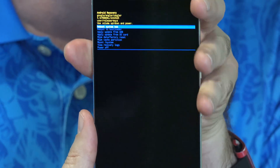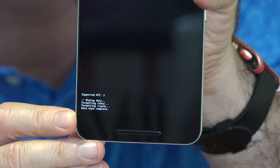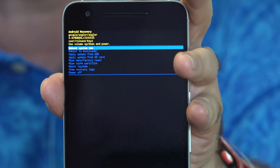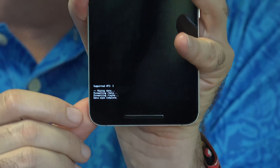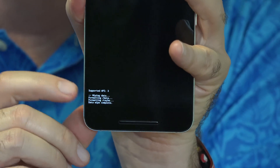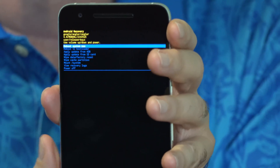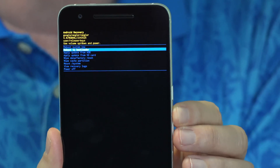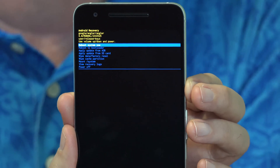And no going back from this. At the bottom of the screen you'll see the progress as the phone is being erased. The message 'data wipe complete' means it's finished. Look back up at the top of the screen — the very first option is to reboot system now. If that's not the one selected, use volume up and down to select it. When it is selected, press the power button and your phone will restart and become like new.